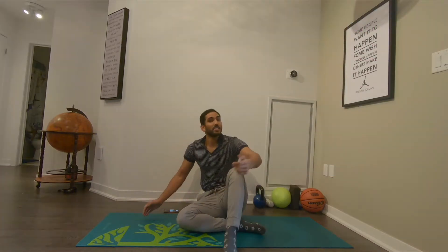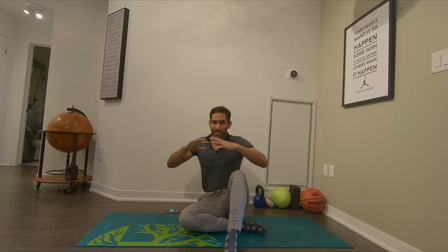A nice introductory rotator cuff strengthening exercise. We're in the hands and knees position — knees under our hips, wrists under our shoulders, happy middle low back, happy middle shoulder blade, neck long, chin sucked in. That's your setup.